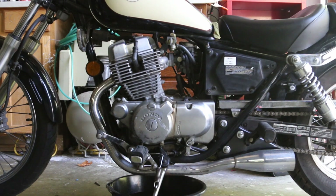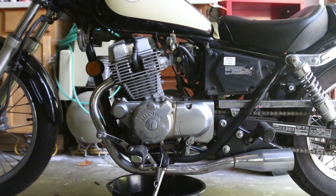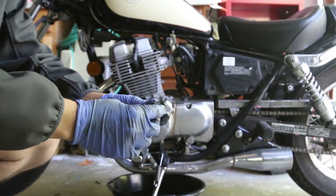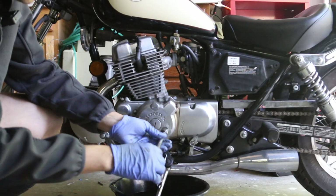There's no oil filter on this bike — it's a rather simple setup, and that's the drain bolt. You don't need to do anything with it, just clean it off.